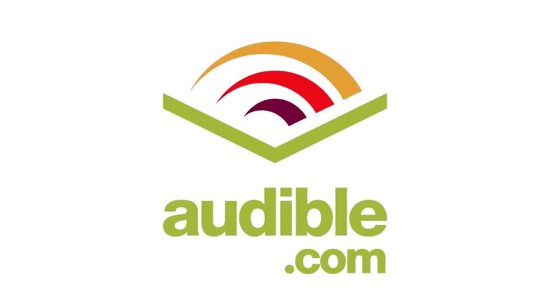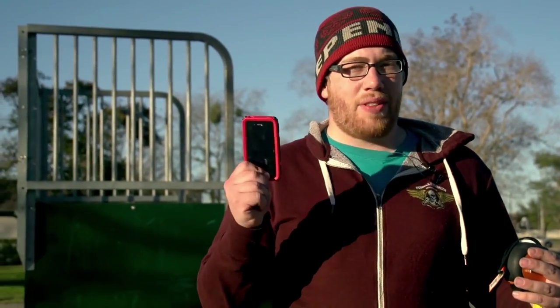This episode of Gizmo Slip is brought to you by Audible. What's up Internet and welcome to Gizmo Slip, the show where we test the durability of new technologies. Today we are testing the G-Form case for the iPhone.